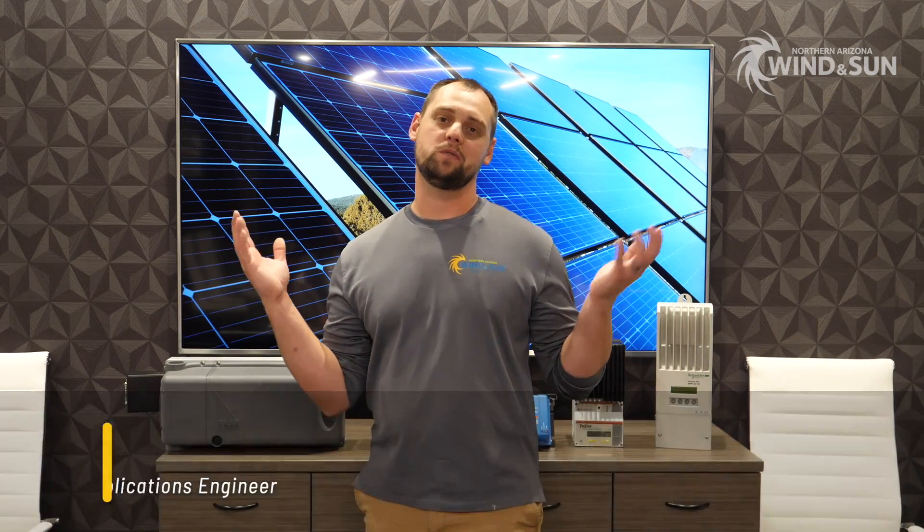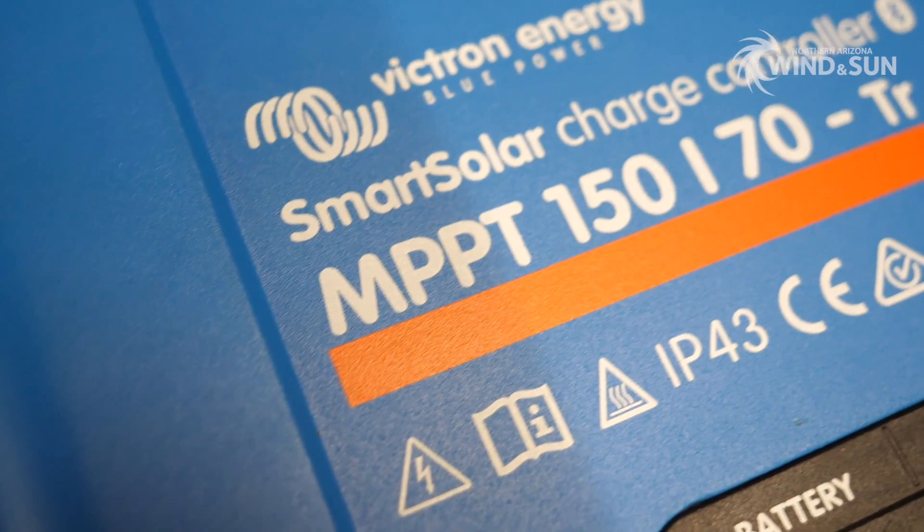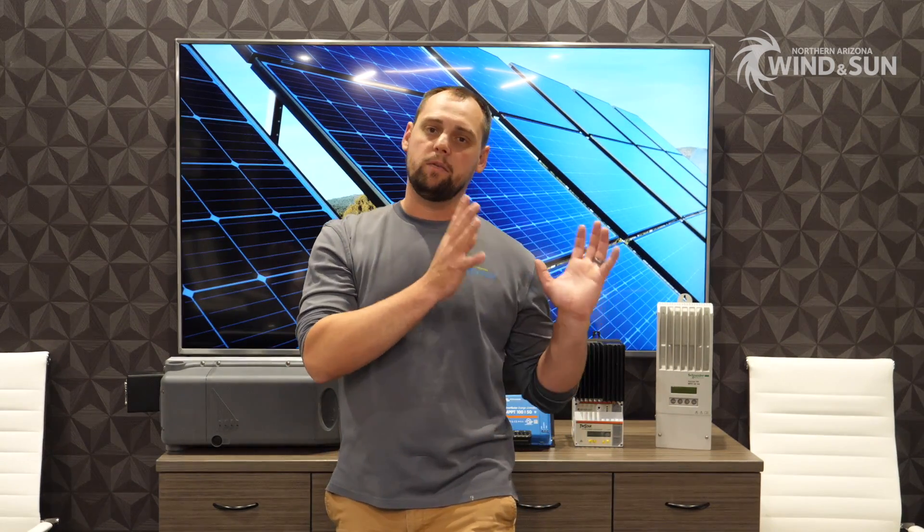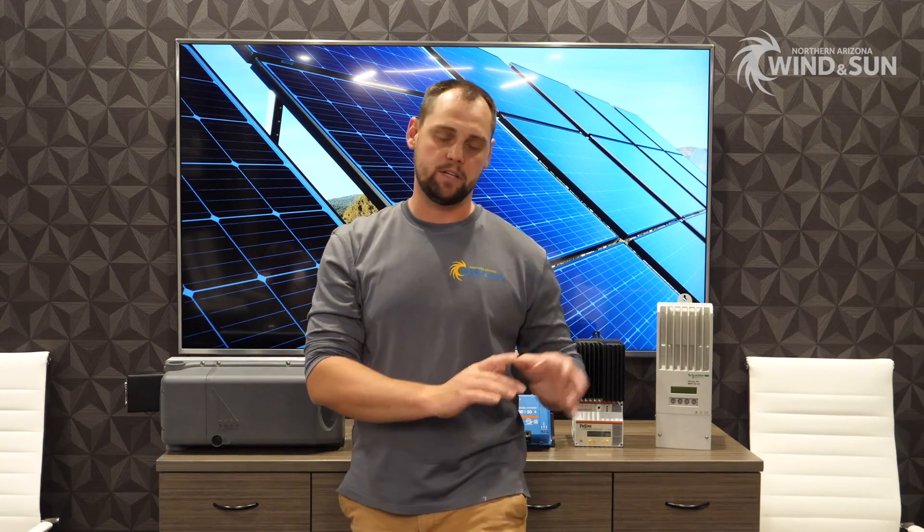Hi there, this is James with Northern Arizona Wind and Sun. Today I want to talk about charge controllers — MPPT charge controllers to be specific. A charge controller is used to manage the solar power and its delivery into the battery bank. There are two kinds of charge controllers. The less conventional, old-school option is PWM charge controllers. There's not a whole lot of sophistication there, and they're a less conventional option compared to MPPT charge controllers.